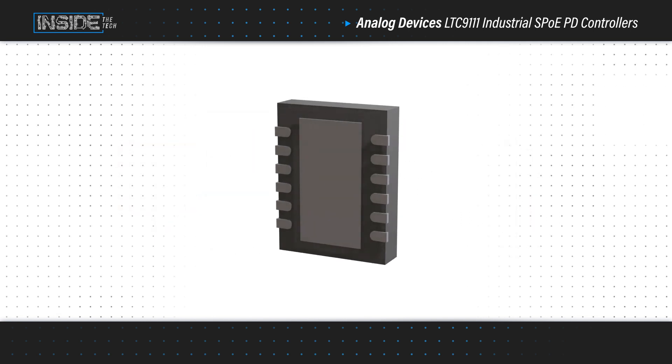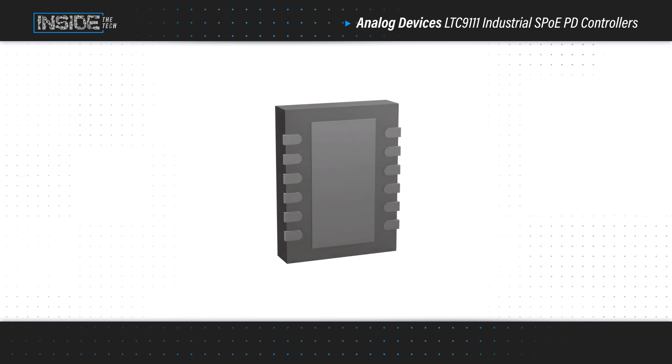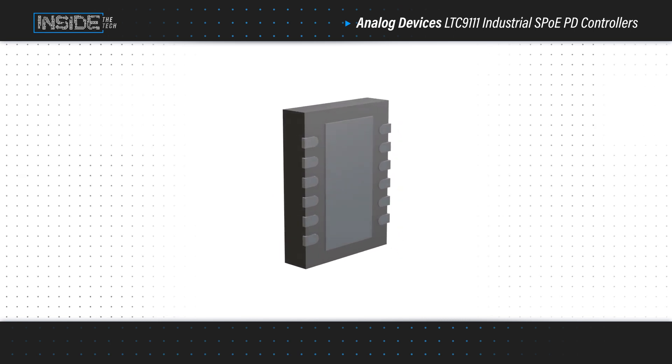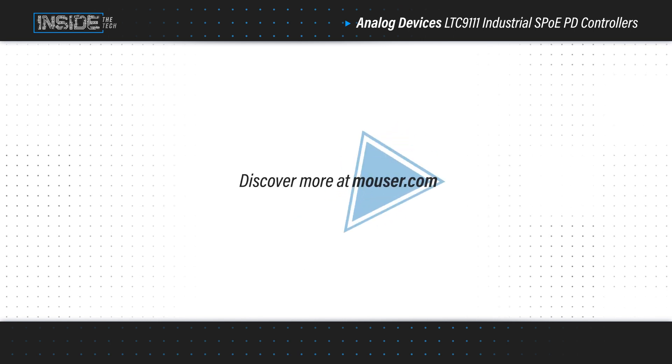Analog Devices' LTC-9111 is available in 12-pin MSOP and DFN 4x3 millimeter packages, and can operate at up to 150 degrees Celsius. Learn more at Mouser.com.